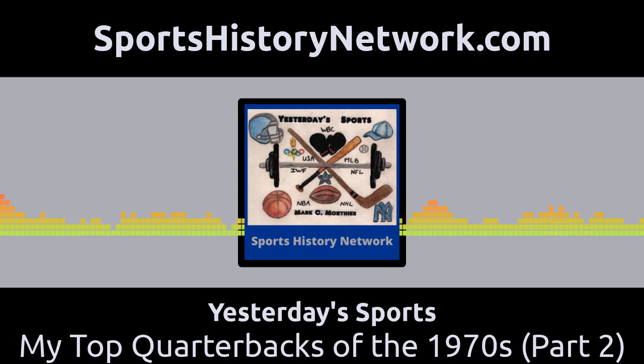Hello, sports fans, and welcome to another edition of Yesterday's Sports on the Sports History Network. Today we're going to continue our discussion on the top quarterbacks of the 1970s.